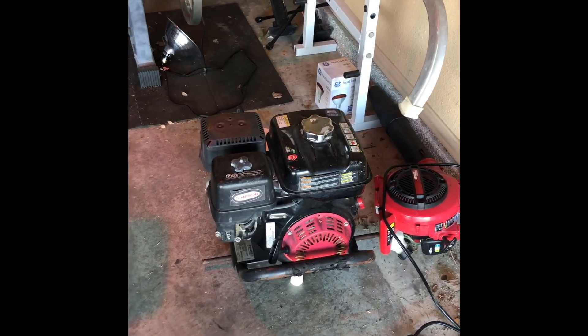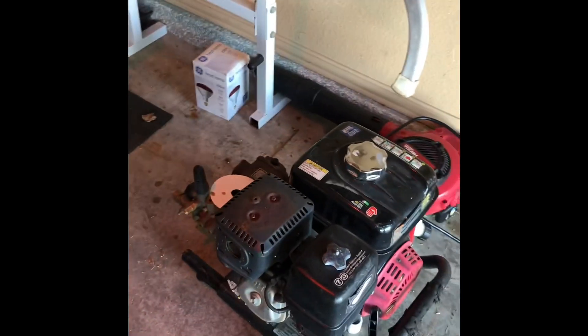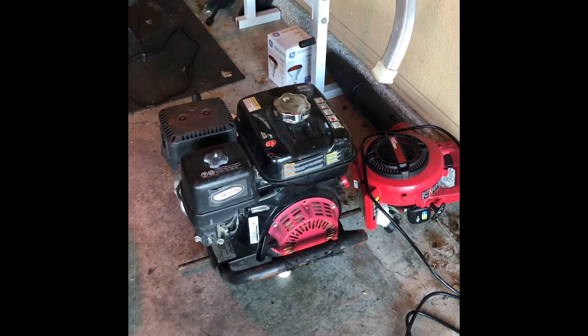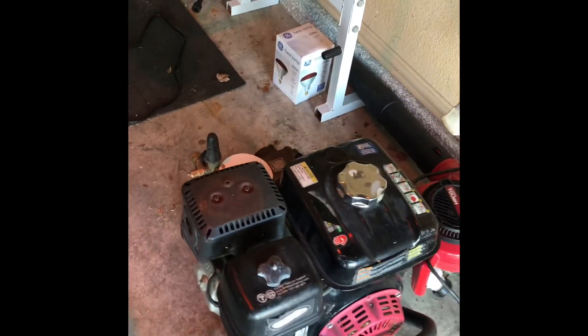If anyone's in the Tulsa area or Oklahoma City area and you want to buy this machine — I bought it for $1,200, I can give it to you for $350 to $400. It's like a brand new machine. I didn't use it a whole lot until I upgraded to the water cannon, but it's a good machine.